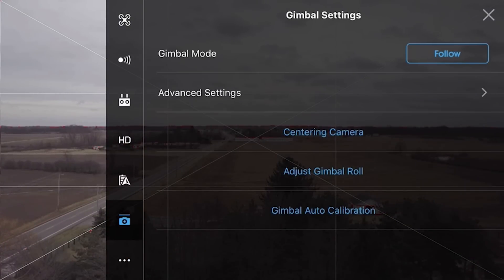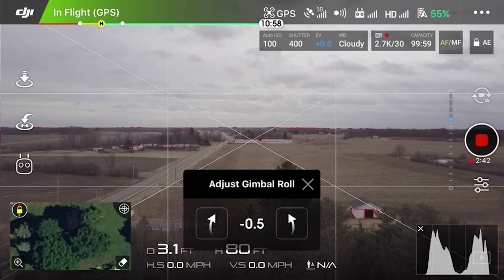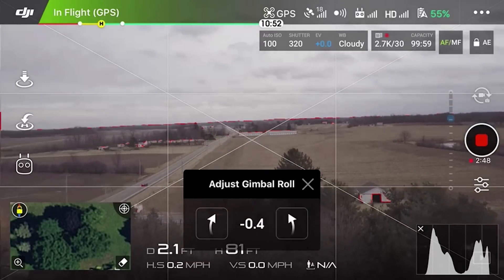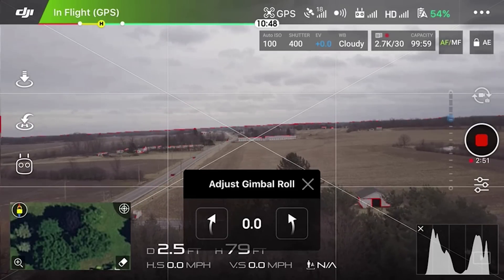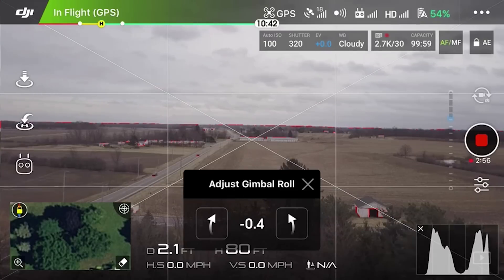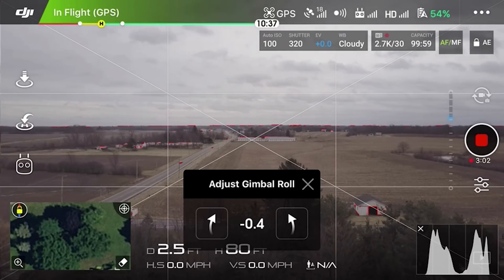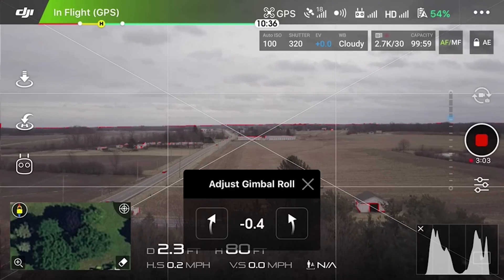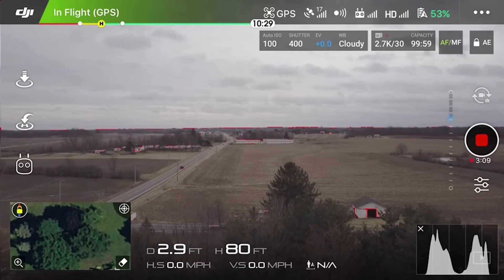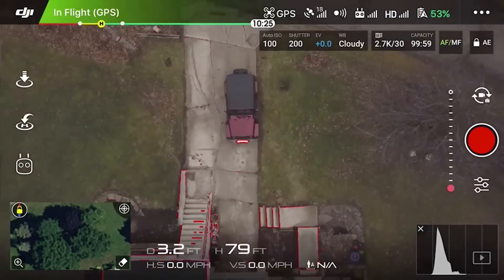The other thing you can do in flight, if you can't get that C2 combination to work, is go into the gimbal menu and adjust the gimbal roll yourself. Click on the button and it'll pop up that little screen, then you can press the buttons to adjust everything while you're in flight. Don't forget to put it back to zero when you're done with your flight so that the next time you take off you start from a good reference point. Also make sure it's at zero before doing a gimbal calibration if you've messed with it before.